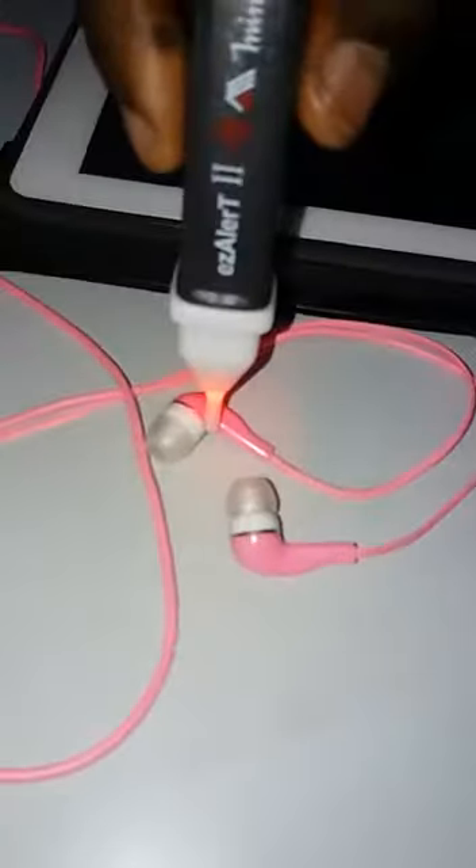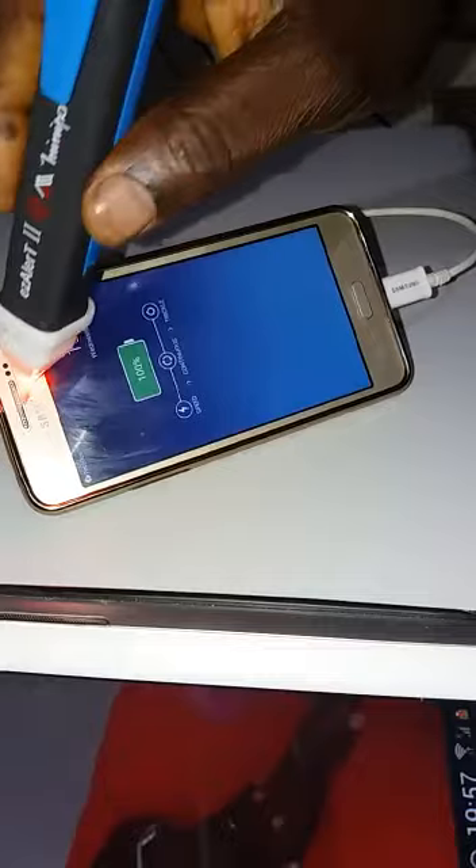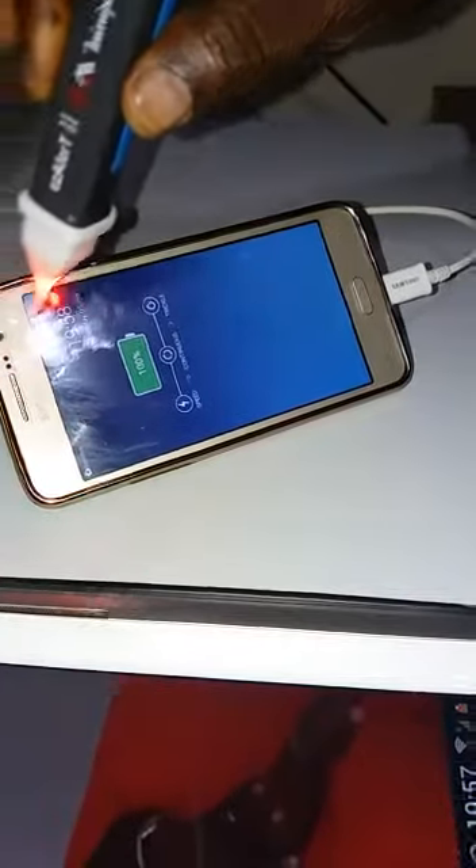Look at the headset producing that kind of energy. Same thing with your cell phone — the cell phone is not connected, supplying low energy. Watch me now, I'm going to connect it. You see? When connected, see the energy supplying — you see the danger on it.